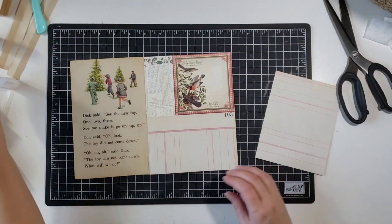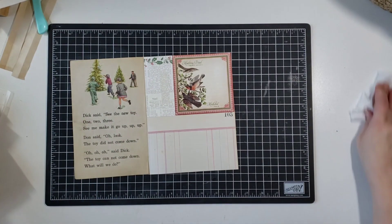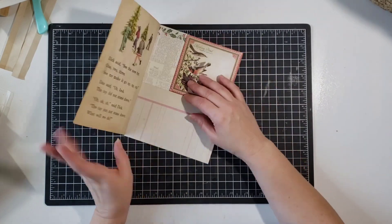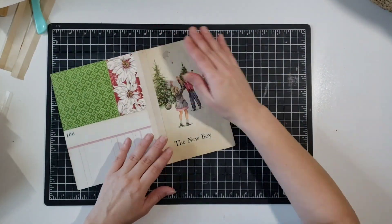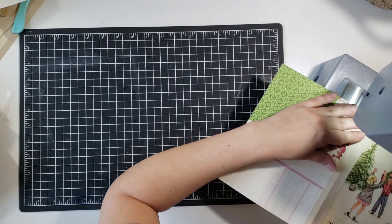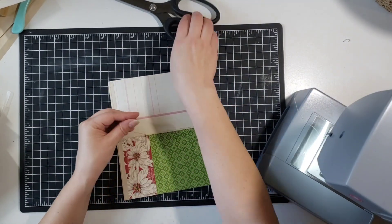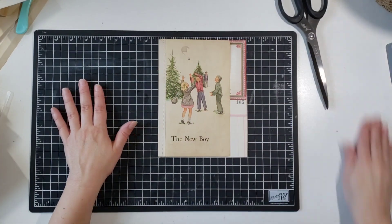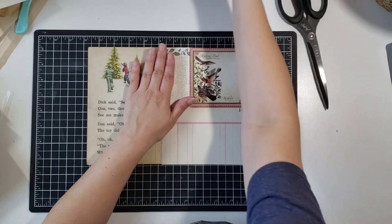So I'm gonna go ahead and just stitch this together. Now you can just use glue if you have a good strong glue for your patch pages — I have used glue before — but I personally like the look of the stitches on the pages. So I'm just gonna stitch her together. There's the back, and I feel like it works.